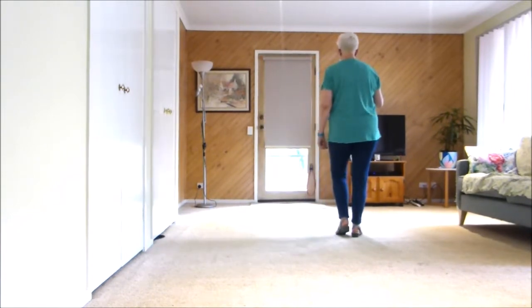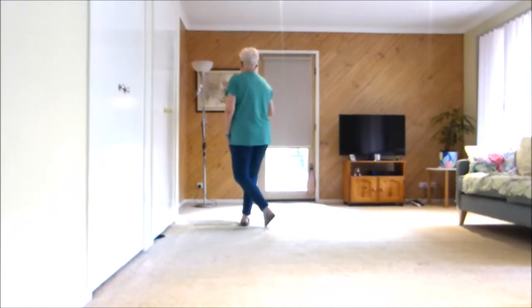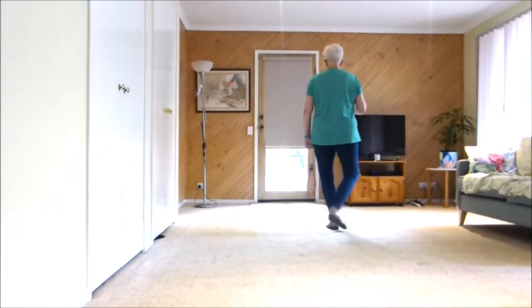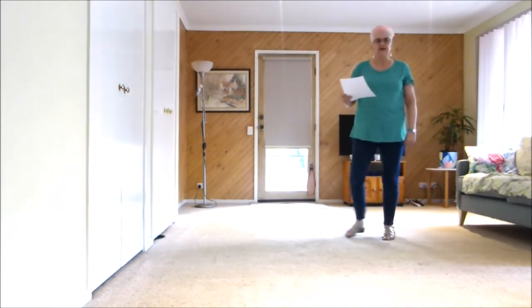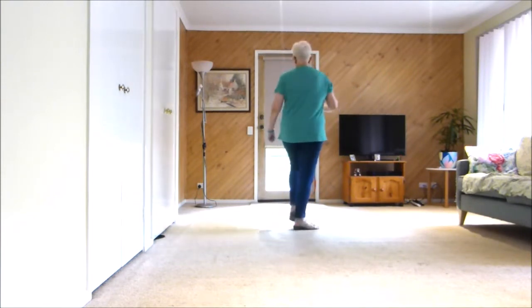Forward, slide, touch, shuffle on an angle, cross, back, side, cross, shuffle, slide, quarter, touch, slide, quarter, touch, slide, quarter, touch, ball, cross, and then forward.